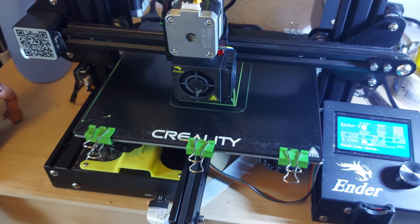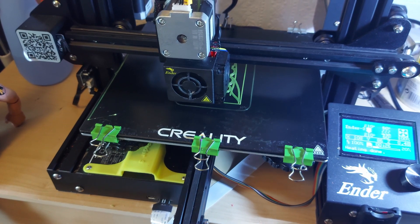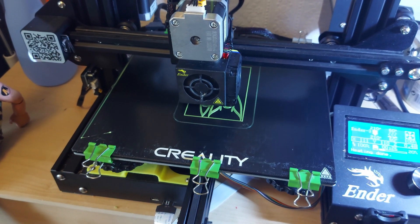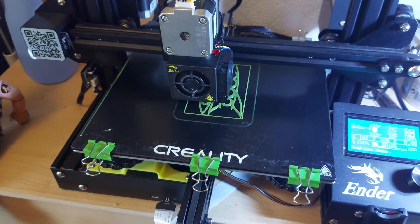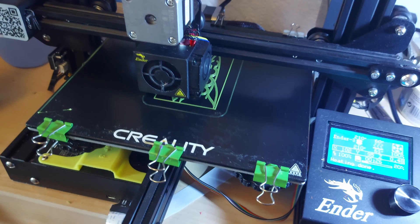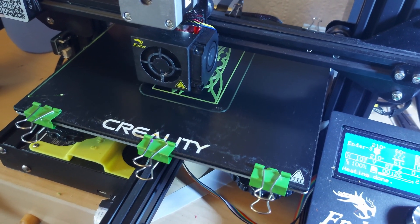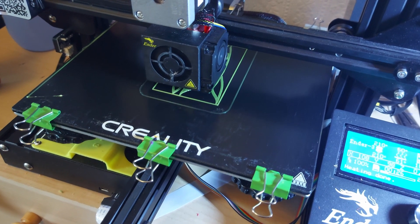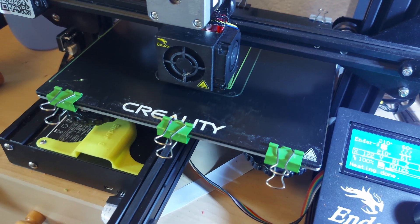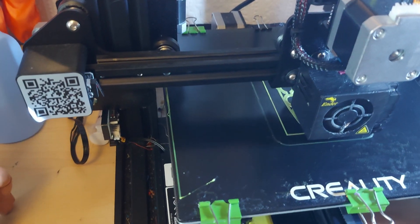Hi guys. Another one of these credit card size or business card sized kits. This is one I've designed myself — it's just a rocket, just two pieces that slide together. I was looking at a couple on Thingiverse and I just thought I could do one on my own rather than download somebody else's. So that's what I've done — I've designed that one from scratch.